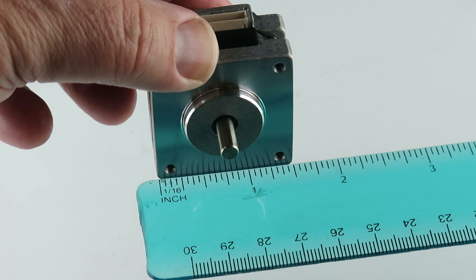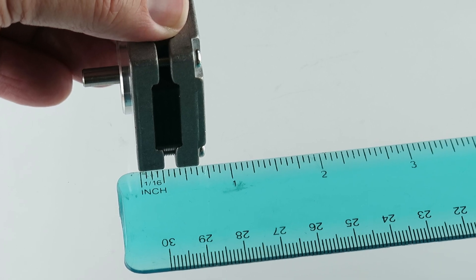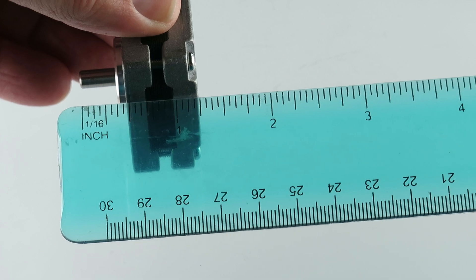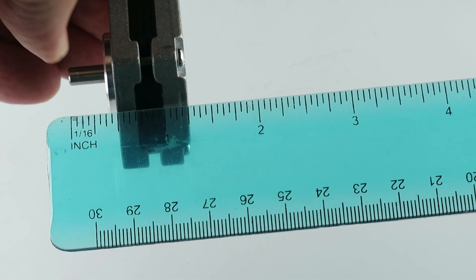One and a half, one and a half, three quarters, plus the shaft length. I think that's all in the description. Looks like about a half inch from the base here to that part.